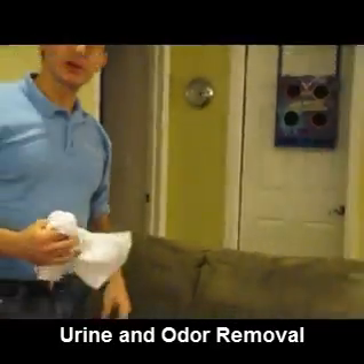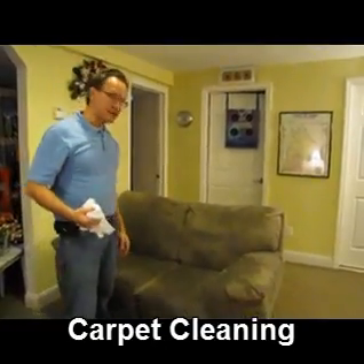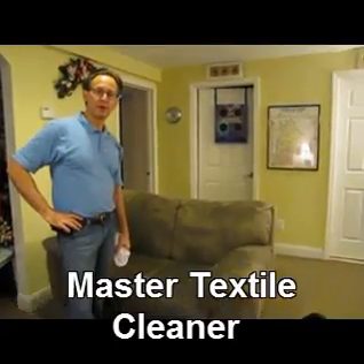We take our furniture and we sit on it daily, and we might clean a couch once a year, two, three years — as opposed to clothes that we'll wear once and wash in the washing machine.